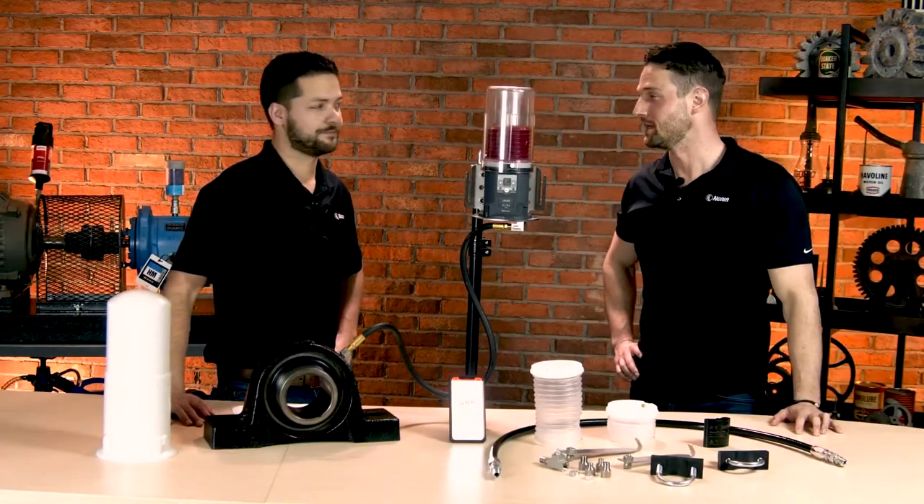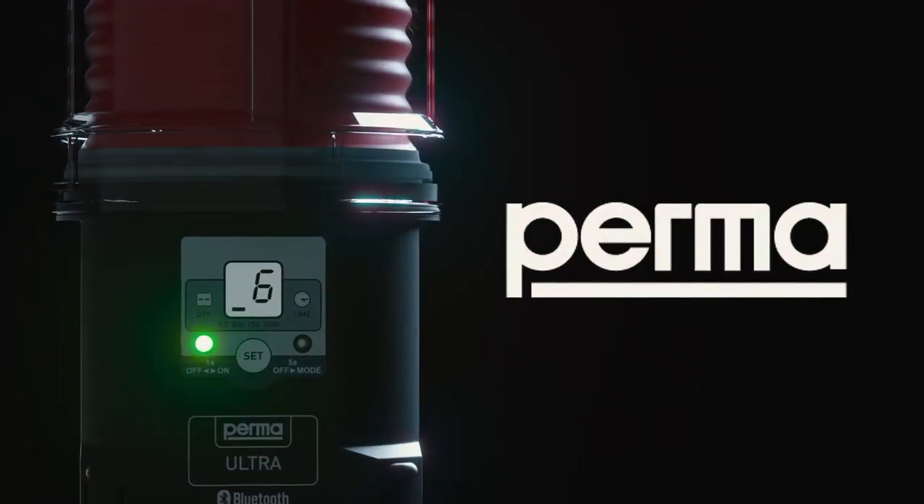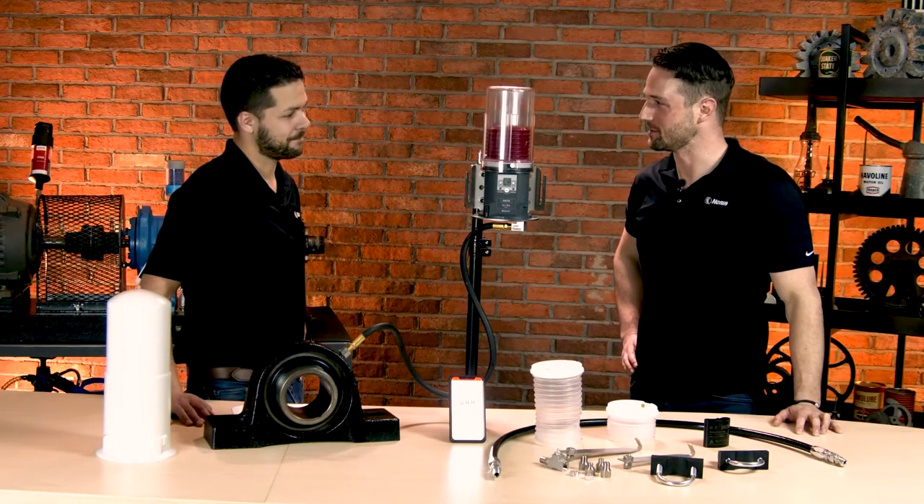Hi, I'm Austin O'Kelly, and this is Bennett Fitch, and today we'll be talking about the PERMA Ultra System, their newest product. Now, Ben, I know you've been doing a lot of research — maybe you can share some of the exciting features about this product.